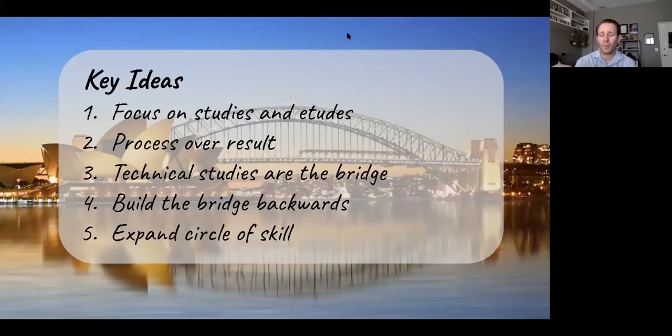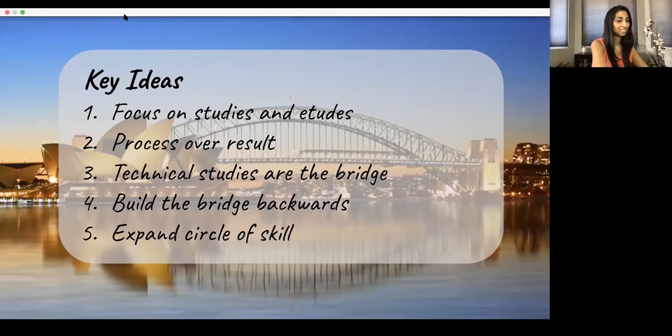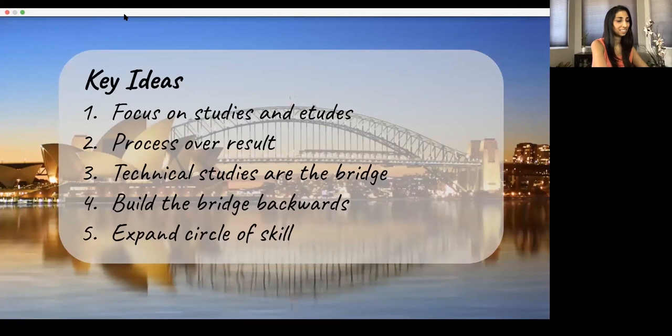Let me explain the bridge. On one side — the Opera House side — we have our technique, which we want to build as beautifully as that building. On the other side — the North Sydney side — is musicality. The bridge itself is our use of technical exercises and studies that build that connection. On the left side of the bridge we have more technique-based studies, fundamental exercises that grow technique. As we get to the other side, we focus on more musical, more realistic studies that relate to actual music.